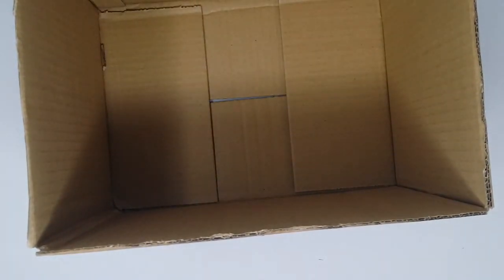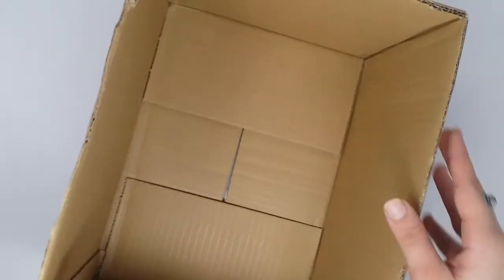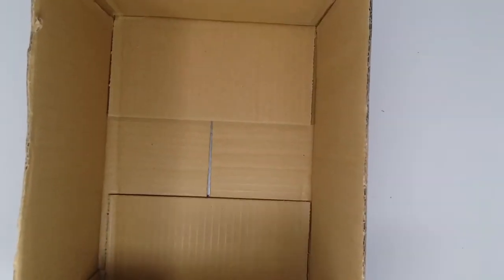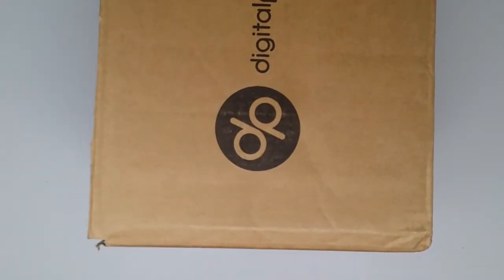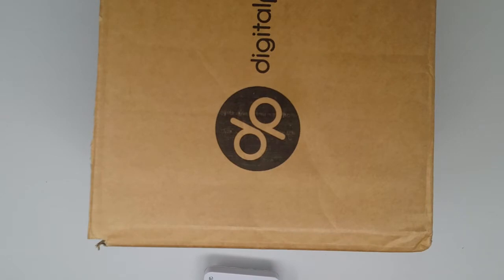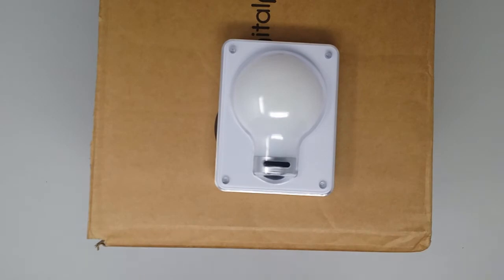Next, plan where you want to have the lights. I want to have the box like this, with one light on this side and one light on the other side. The paper will be inside and then you will be able to take the images. Turn the box on its side, take one of the lights, open it and put three triple-A batteries in, then measure.